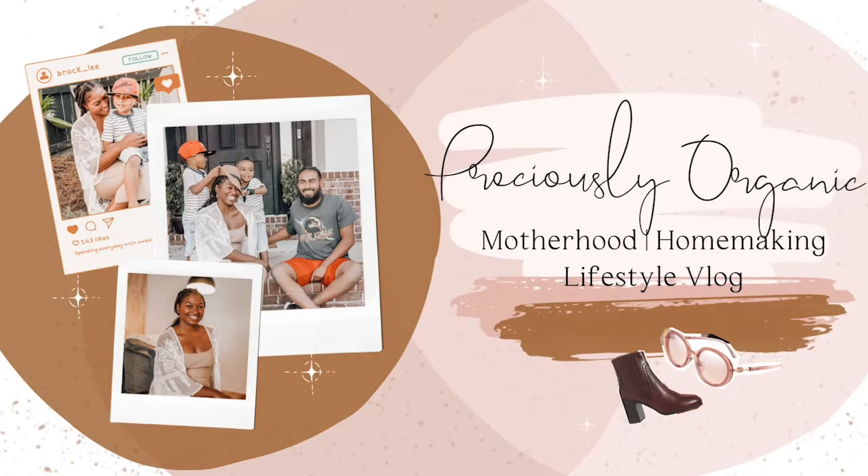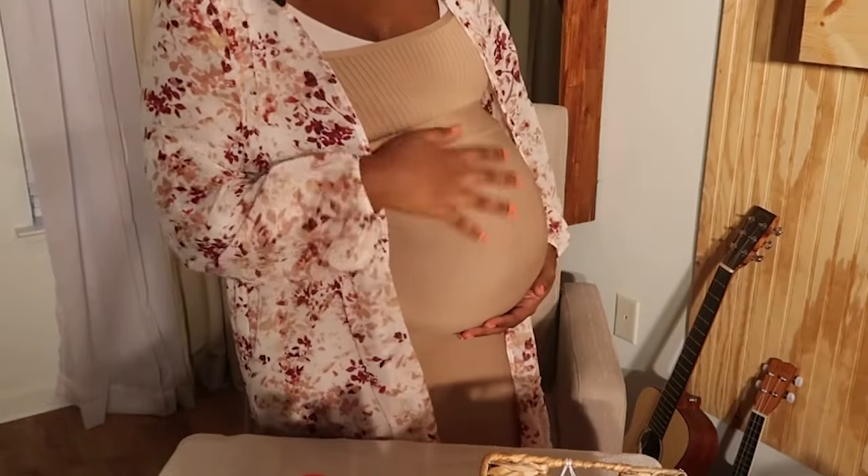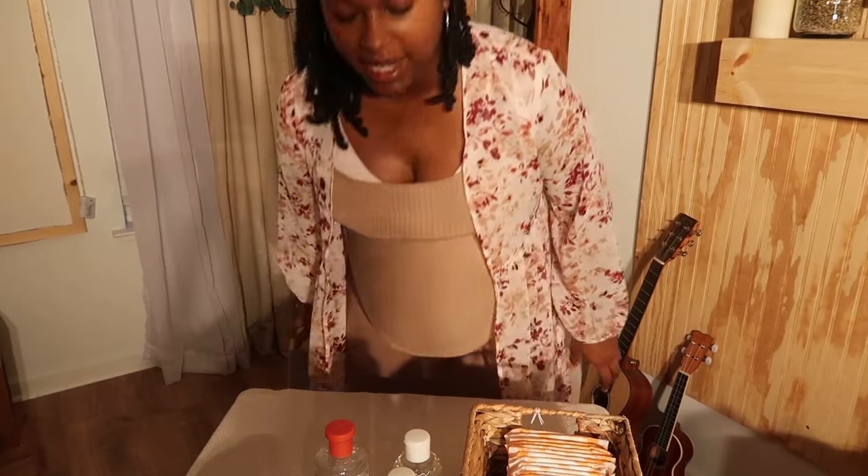What's up everybody, it's VGB. Today I am back with another video. I am going to be making padsicles — I am 38 weeks, so let me show you all my bump. I'm getting big but yeah, so I'm going to be making my padsicles for my postpartum. Padsicles are pretty much frozen pads with witch hazel, lavender, and aloe vera, and they really soothe the perineal area after birth because it goes through a lot.